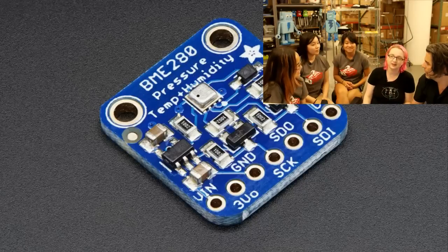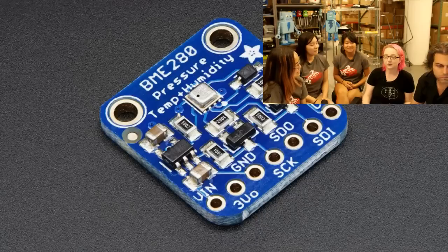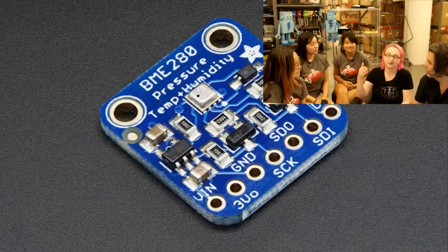That's why it's the BME — Bosch Measurement Environmental — sensor. It does SPI and I2C, it's put on a breakout, it has a level-shifting regulator. It's a lovely little sensor.